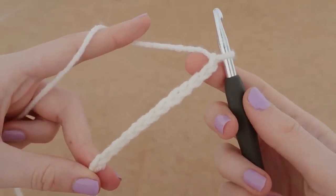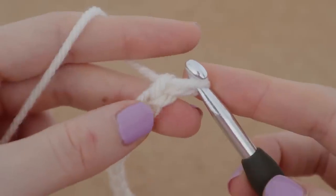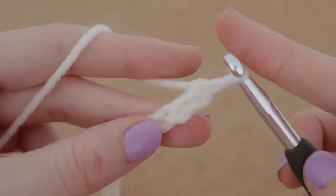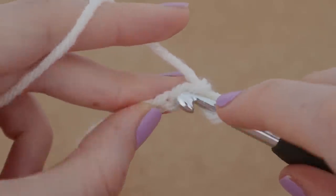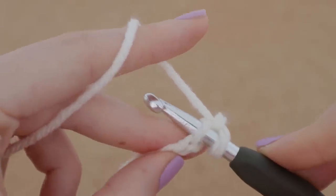Here we are with our 13 chains completed. Now we are going to start on our single crochet. A single crochet is super easy — it's a great first one to know. We are going to do our first single crochet into the second chain from our hook. Here's the first chain and here's the second, so you're going to want to stick your hook into that second chain and insert your hook right through.